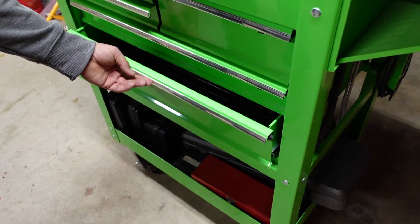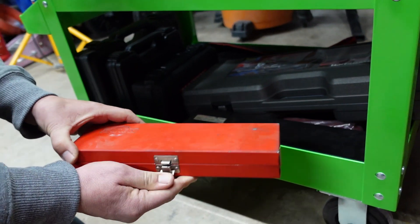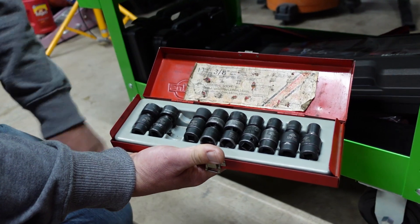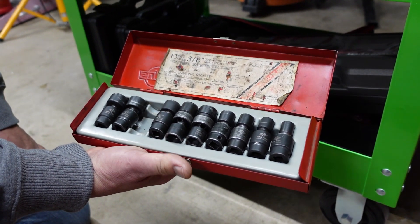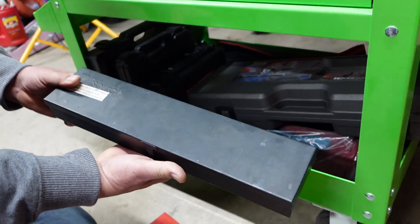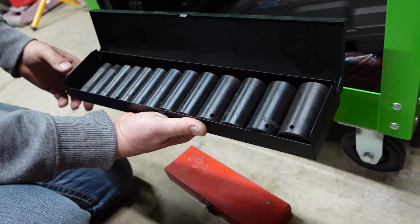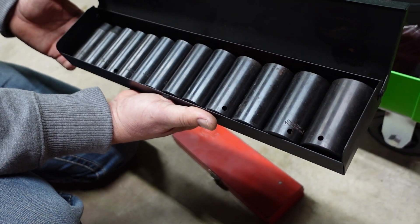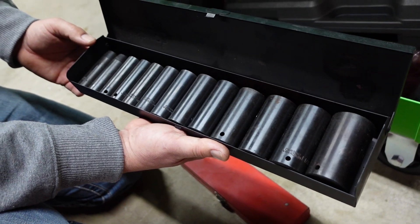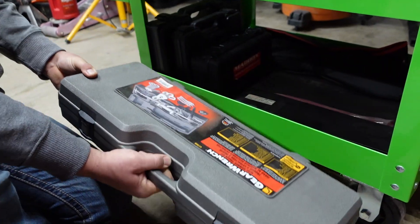A few things here on the bottom: set of Sunex wobble metrics. Vintage Pittsburgh - when they came out. Oh that's actually an impact set - that's like a nice set. It doesn't skip very many sizes, just goes right up. Wrench puller set - it's got just about everything.